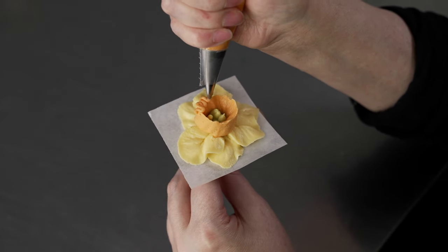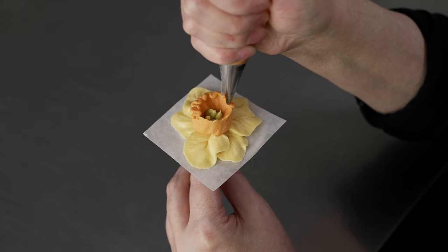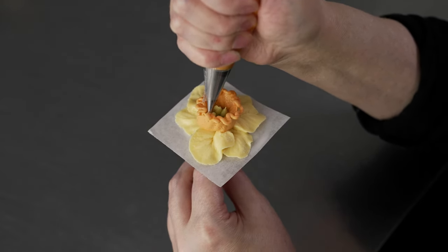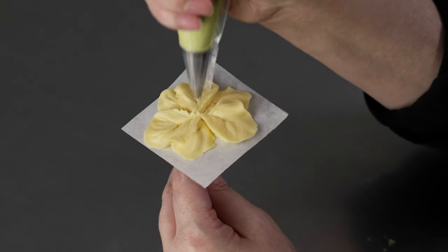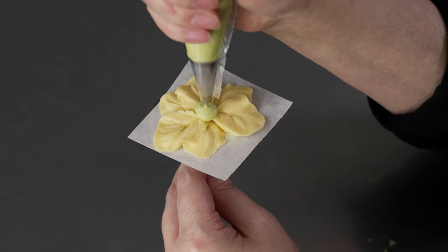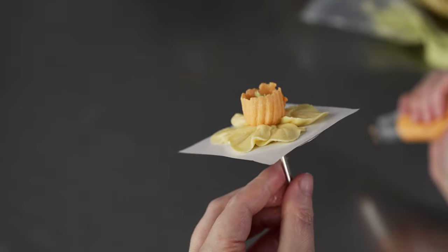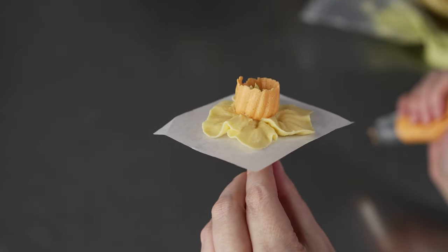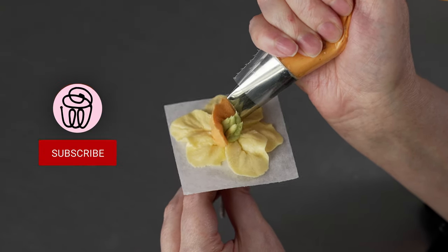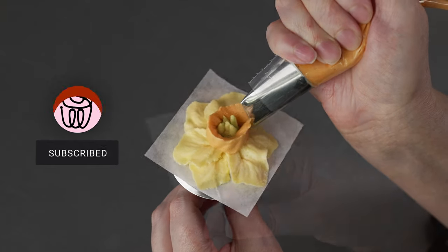This is Amy Chan from CakeDecoratingSchool.com, and if you like cake decorating, you're in the right place. Welcome to our flower series. In this video, we're going to show you how to make a buttercream daffodil. We're going to cover making your colors, the bags and tips that we've used, the techniques for the different parts of flowers, how you're going to use them to build your blossoms, then we're going to practice it on a nail, and finally on a cupcake. The video is going to be broken into segments so you can easily re-watch or skip ahead as desired.